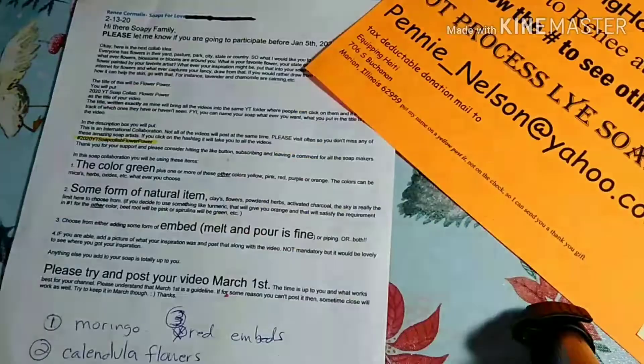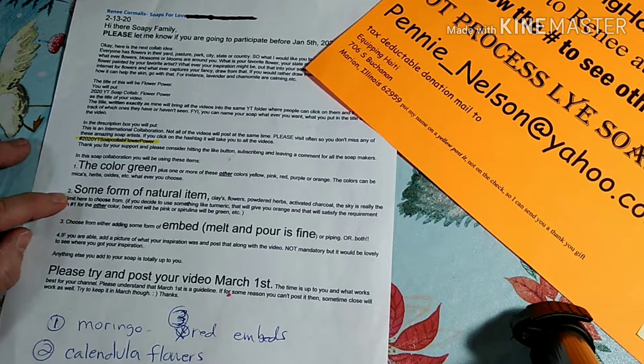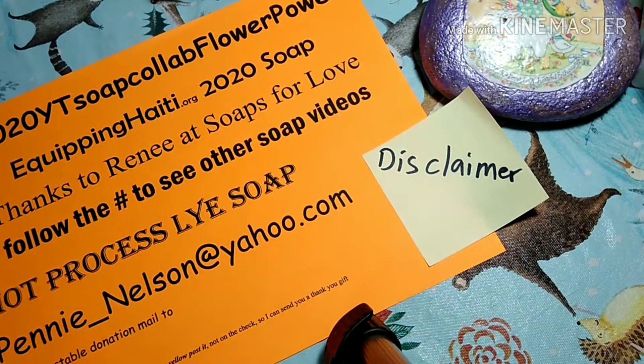So we're going to get started. This collaboration needs to have three items with it: the color green, some form of natural item, and an embed.